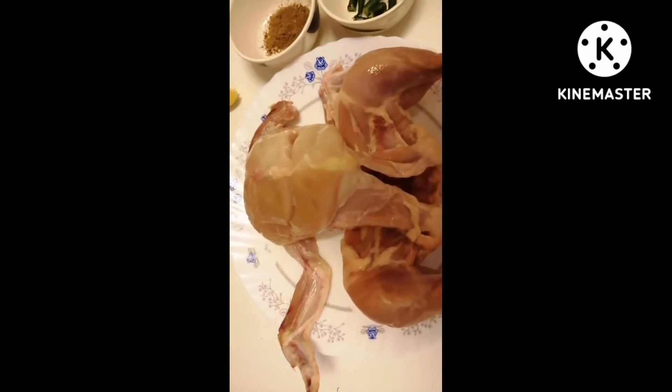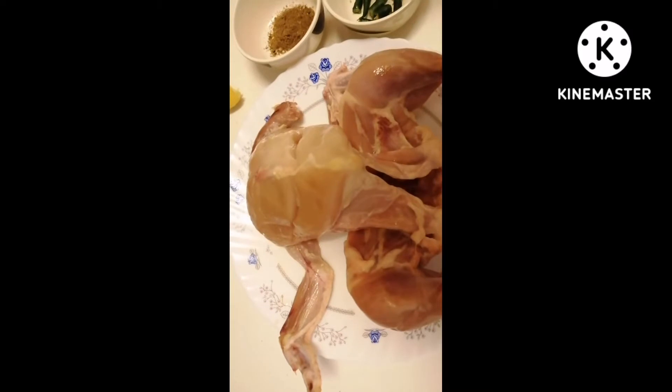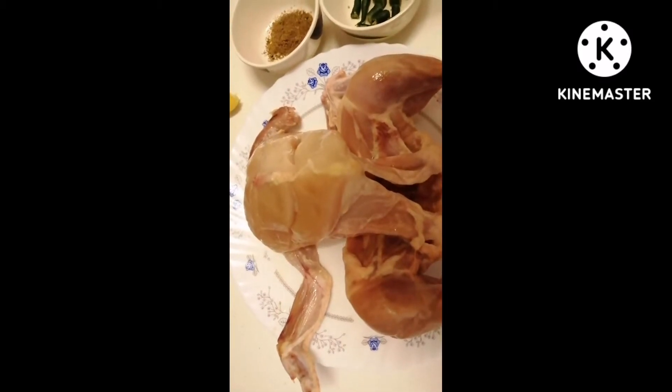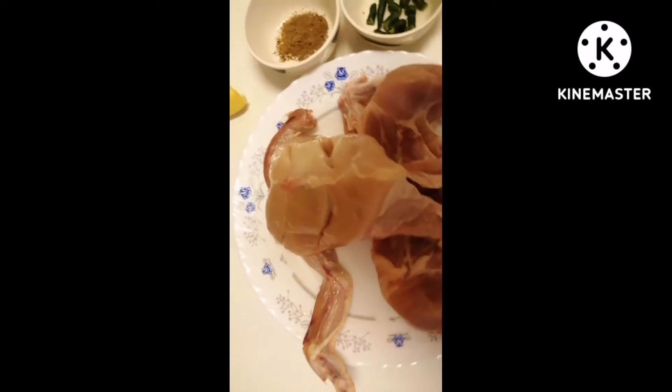As-salamu alaykum viewers, how are you all? I hope you all will be fine. I am with my family. Today we are making Lahori Chirga.